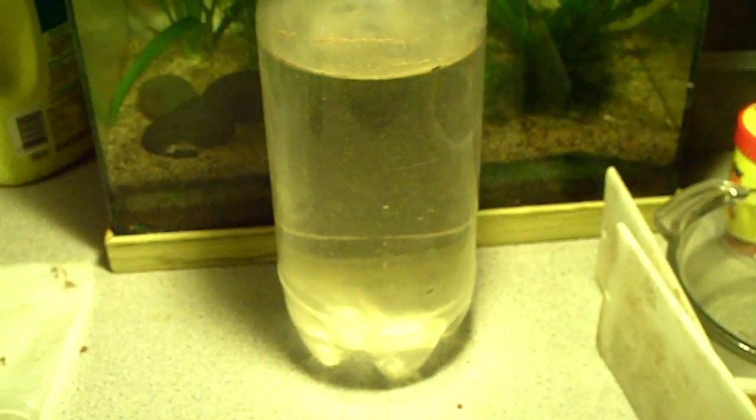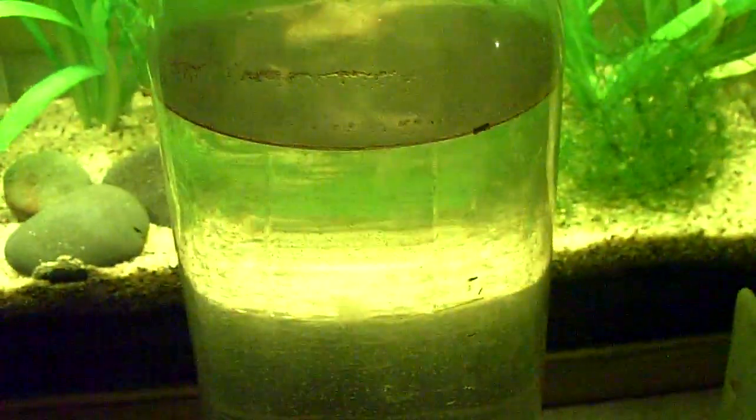Alright, so now that it's been about a day and a half, I wanted to show you guys what it looks like once the brine shrimp have hatched. Let's get a close-up. Can you guys see them all swimming around? So those are the little brine shrimp — they've all hatched.